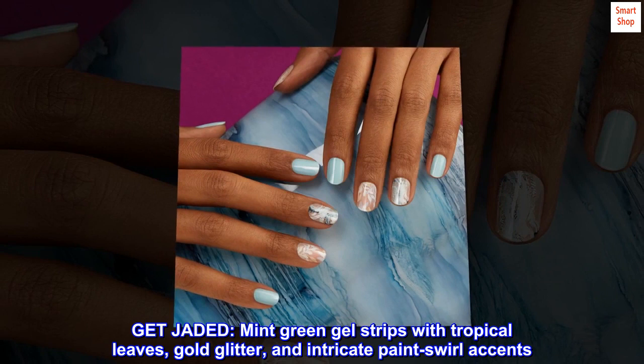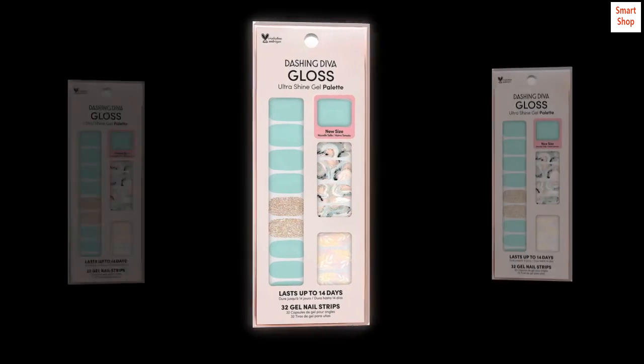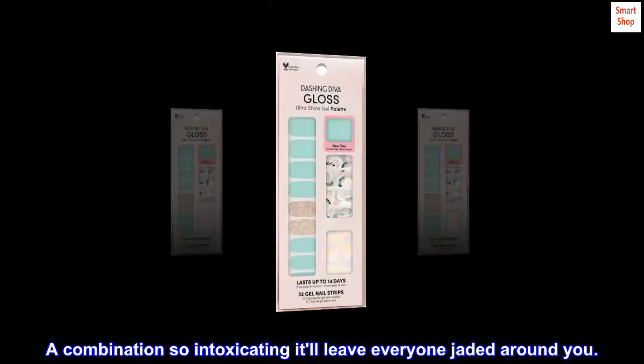Get Jaded. Mint green gel strips with tropical leaves, gold glitter, and intricate paint swirl accents. A combination so intoxicating it'll leave everyone jaded around you.